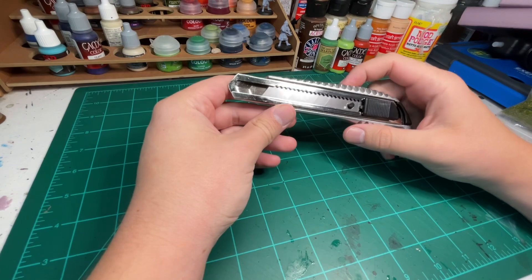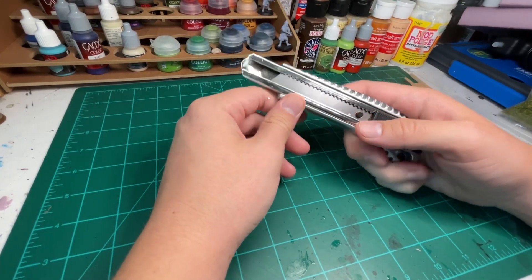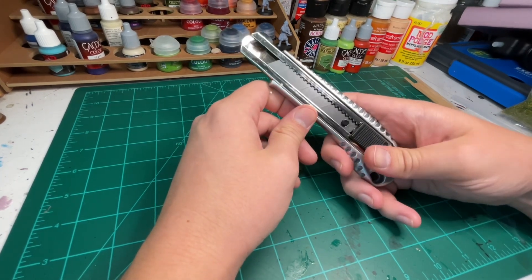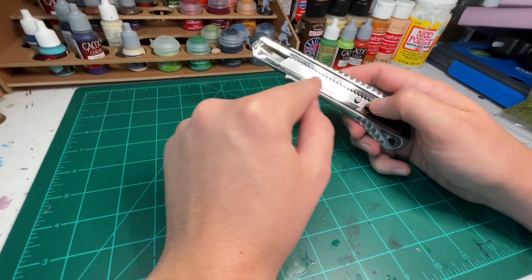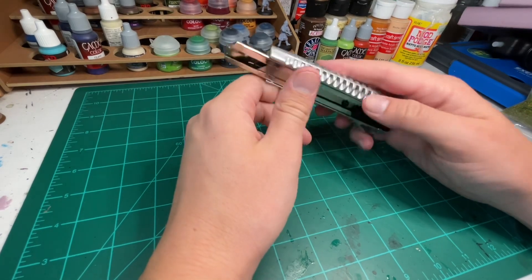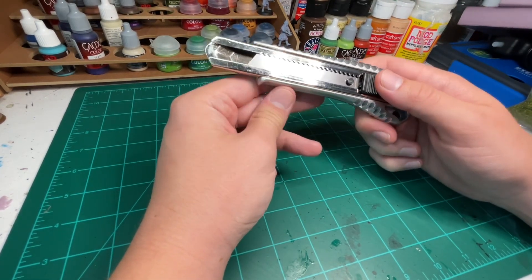Next up, we just have a utility knife. I use this to carve my foam. You want one that has replaceable blades so you can keep them nice and sharp for different projects. It's retractable, the blades snap off, and the whole section comes out so you can slot in replacement blades. Definitely get a nice utility knife if you're going to be doing a lot of foam projects.